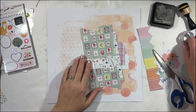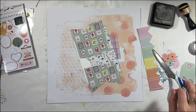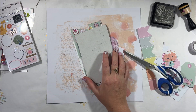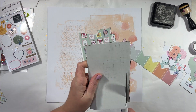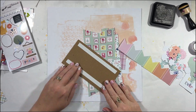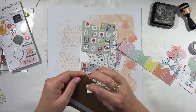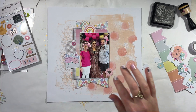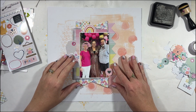I pulled the florals because I don't use florals very often. So if I'm going to scrap a layout about myself, it's probably going to have florals on it somewhere. A lot of them tend to sit in my stash, so in this case because I have the opportunity to use them, I want to make sure I'm getting them on the page.